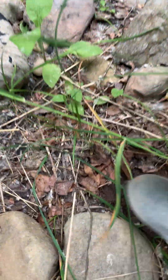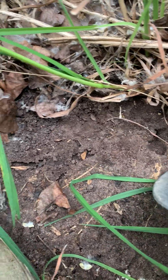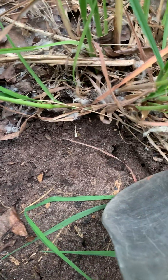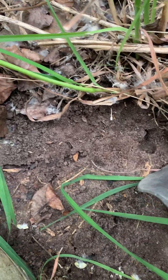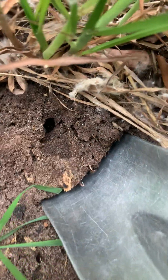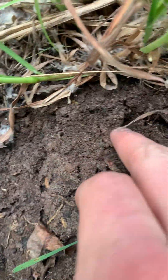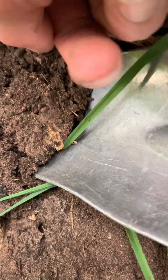I always find it handy to bring a shovel on these trips. You don't want to hurt the queen when you're digging, so I recommend being about an inch away from the entrance of the hole — two inches if you want to be really safe. You're going to go underneath the hole itself and then slowly lift. You can see her freaking out in there — the whole house is being lifted up off the foundations. Once you loosen up the founding chamber, you can coax her out.